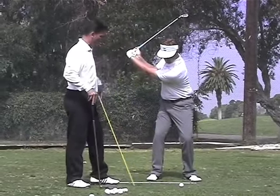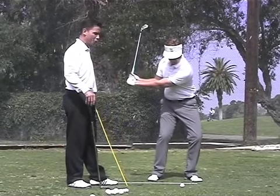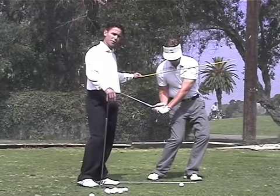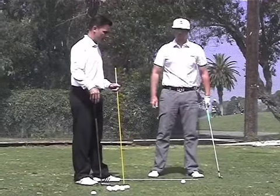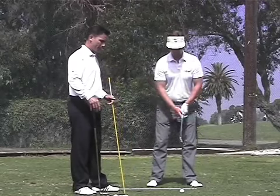What we find wrong with that is that there tends to be too much knee action, too level of a hip turn, and too level of a shoulder turn coming through the golf ball — creating a lot of problems with consistency in the compression of the golf ball.